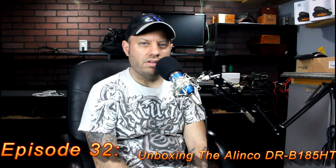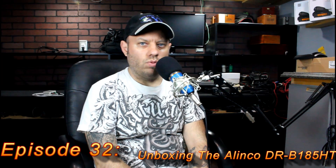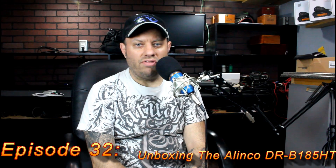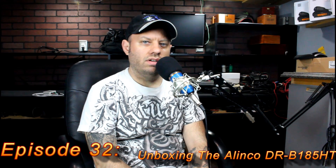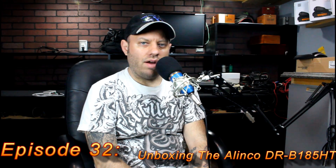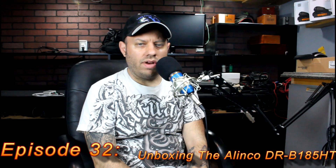I don't know why it has HT on the back of it — it's not a handheld. But B185: the 1 meaning one band, 85 meaning 85 watts. So we're going to take a look at that, unbox the radio, put it on the power meter, do some testing, and see just exactly what it is outputting. It is a mono band radio, just 2 meters only.